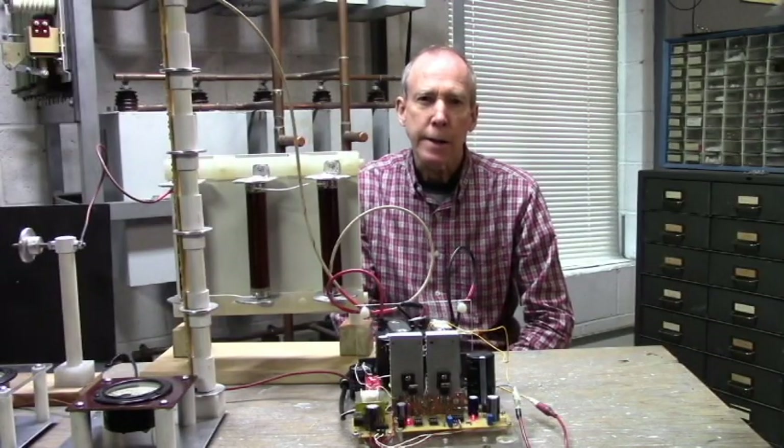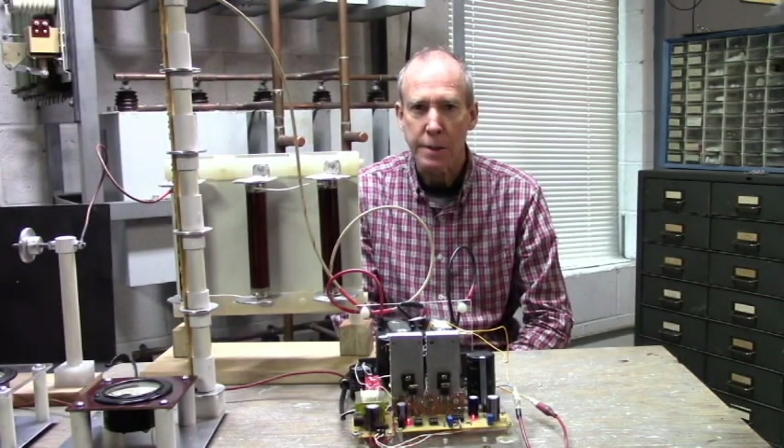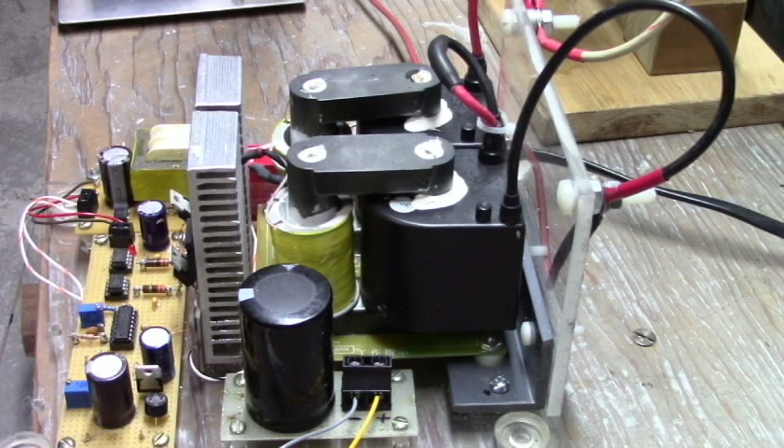Today we are going to look at series connected flyback transformers and the half bridge drive circuit. The transformers originally came from a 40 kilovolt electrostatic precipitator.